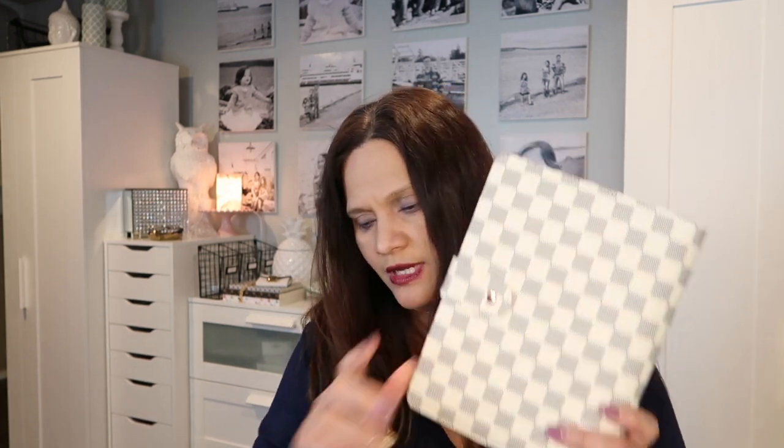Aloha friends, welcome back to A Simply Simple Life. For this video I'm going to show you a couple of items that I got from Amazon over the past month and a half to two months — a collection of items. These are Louis Vuitton print dupe items. The two prints I have are the dupe of the Louis Vuitton Damier Ebene and the dupe of the Louis Vuitton Damier Azur.